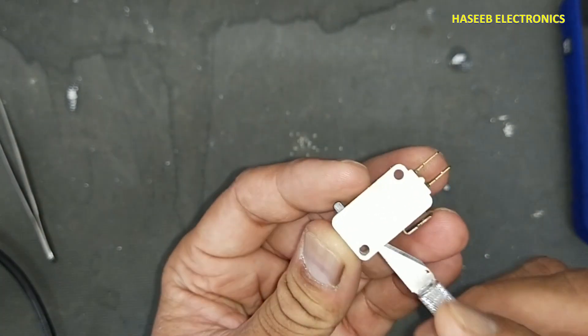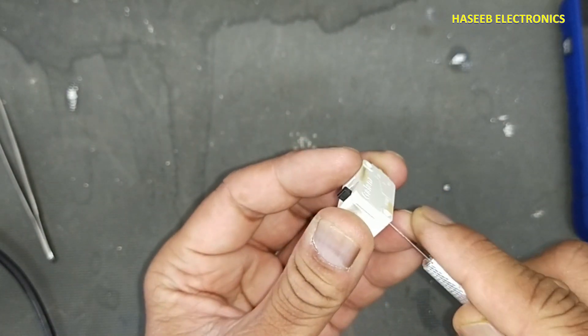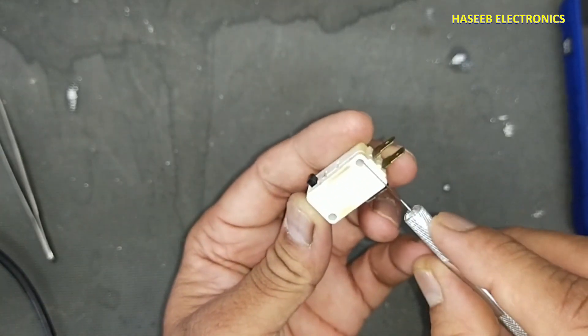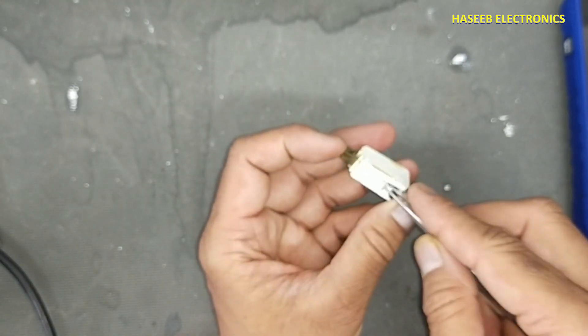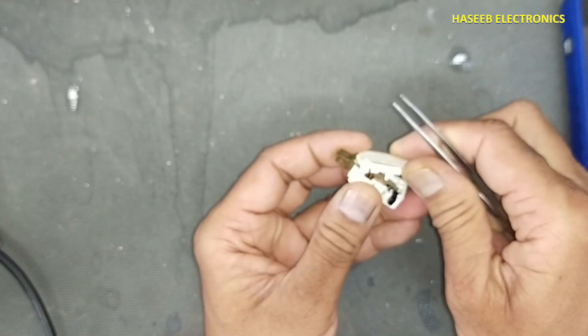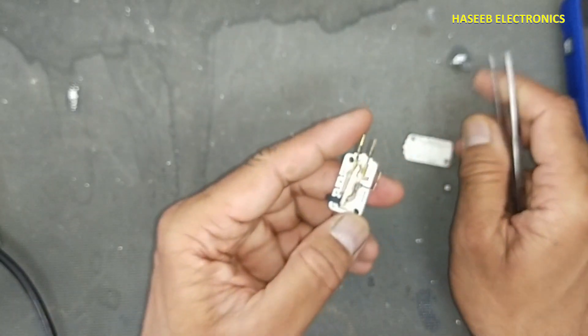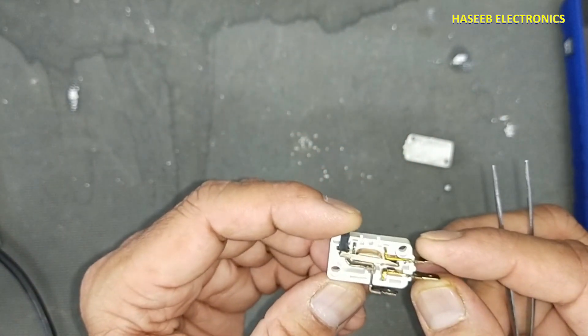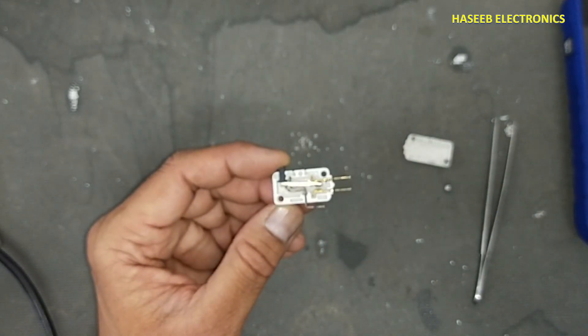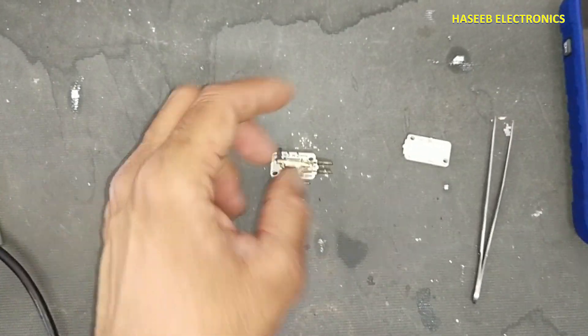Some micro switches have rivets — in that condition we need to open the rivets — but this one doesn't have any rivets. In some conditions the contacts have melting and that switch cannot be repaired, but if a switch has a bad connection or some carbon buildup, it can be recovered.